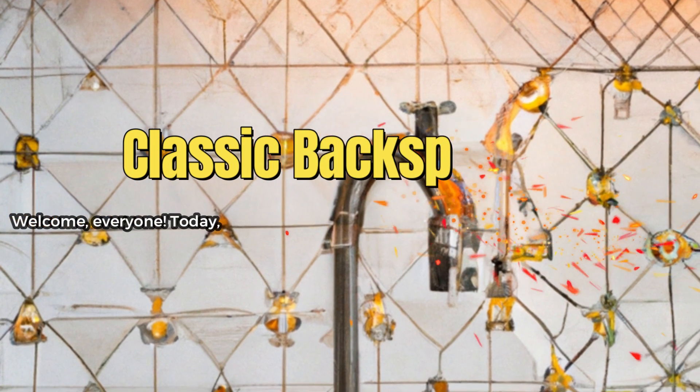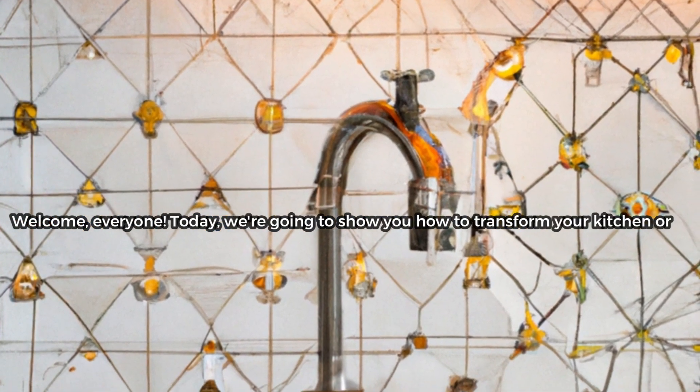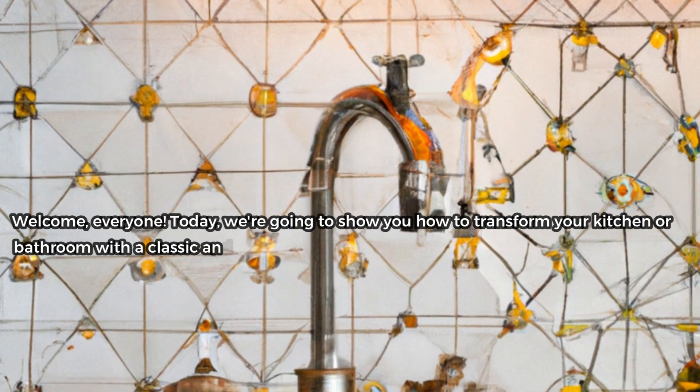Welcome, everyone. Today, we're going to show you how to transform your kitchen or bathroom with a classic and elegant backsplash design.